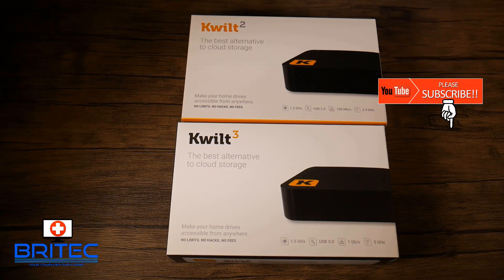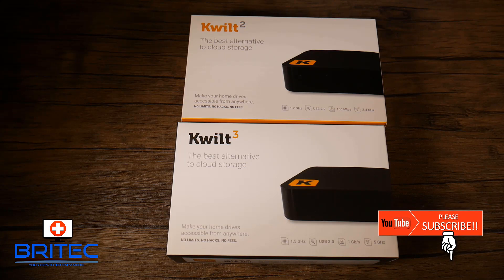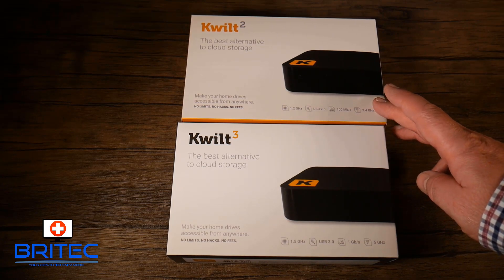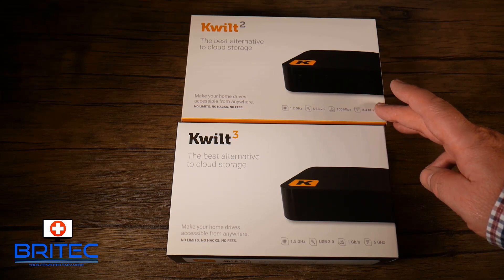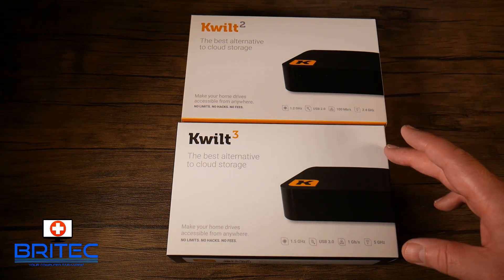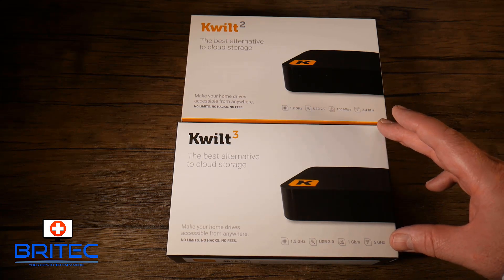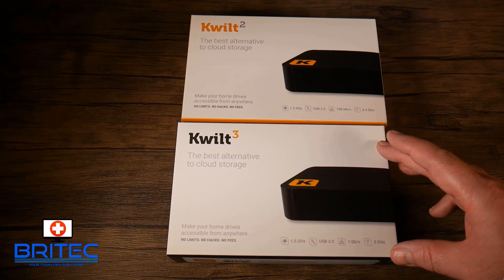We've got another product review today — we're looking at the Quilt 2 and Quilt 3, the best alternative for cloud storage for your phone. The Quilt 2 comes with a 1.2 GHz processor, USB 2.0, 100 Mb/s, and 2.4 GHz Wi-Fi. The Quilt 3 has a 1.5 GHz processor, USB 3.0, 1 GPS, and 5 GHz Wi-Fi, meaning you can transfer data a lot faster.